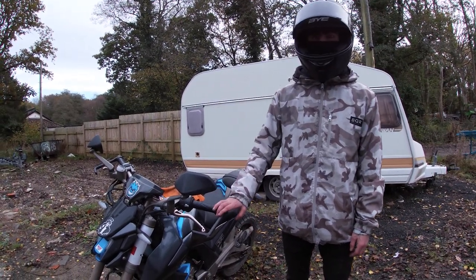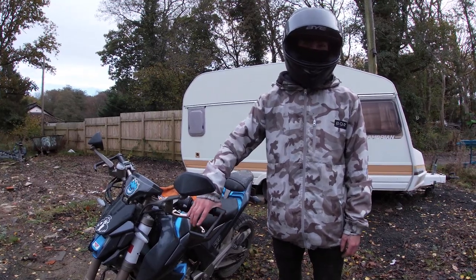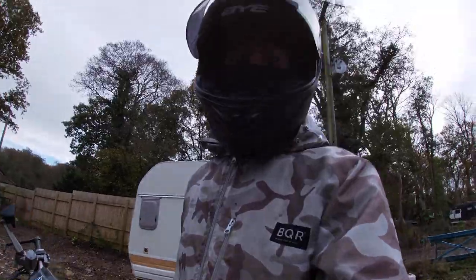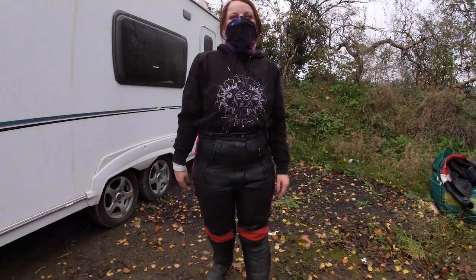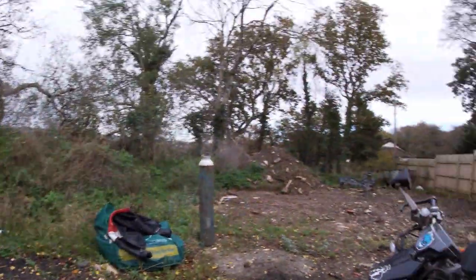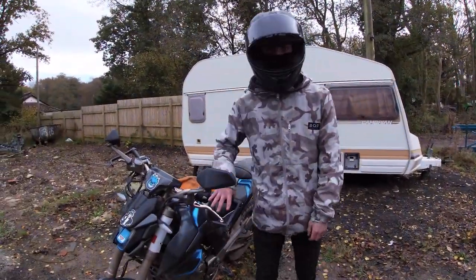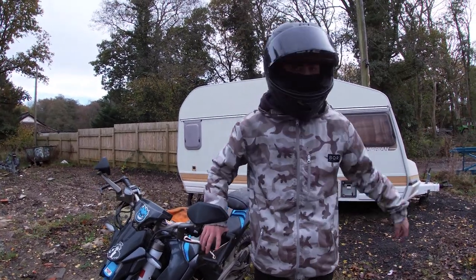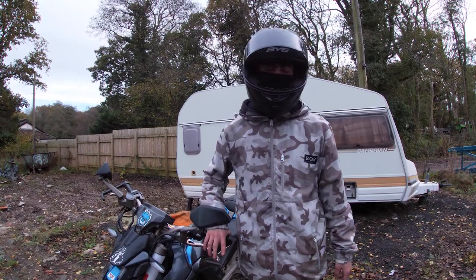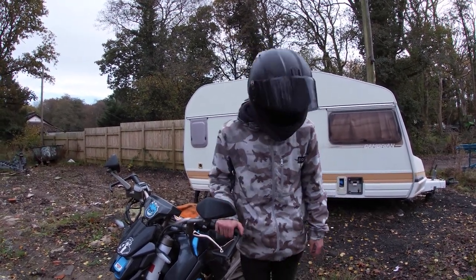Hello and welcome back to Throttle Thrasher. Today we're going to do an oil change on the Zontes. Just a little update — the Zontes is no longer mine. I've sold it to my girlfriend who's behind the camera and will be on the YouTube videos a bit more now. It's no longer my bike. I'm riding something else for now which I'll show you in a separate video — I've got a Lexmoto Michigan 125. So basically we're just getting to the oil change.